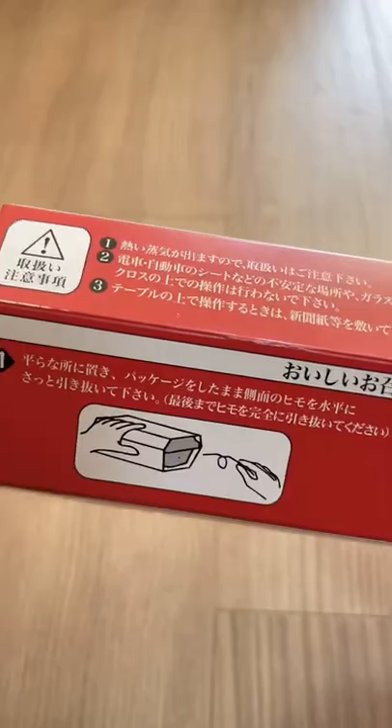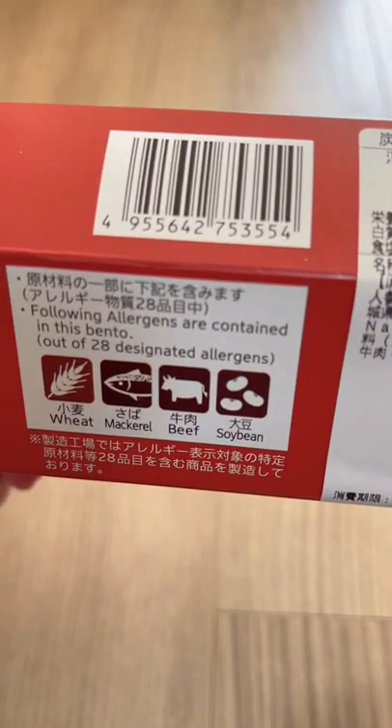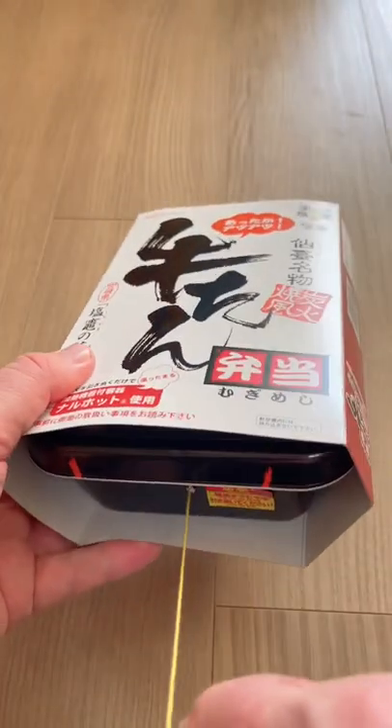This is a Japanese beef tongue self-heating bento. To heat it up, all you have to do is pull the ripcord, wait 5 minutes, then you've got a nice warm toasty bento.